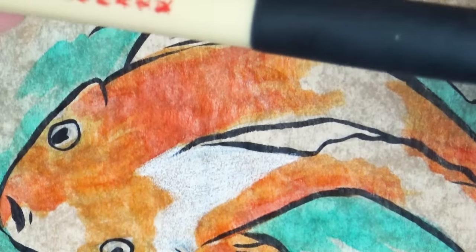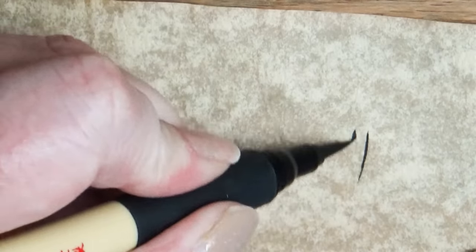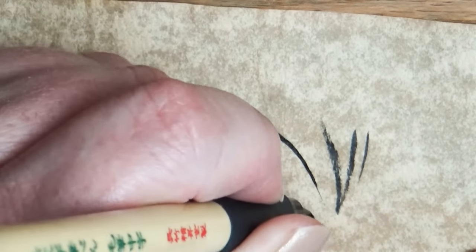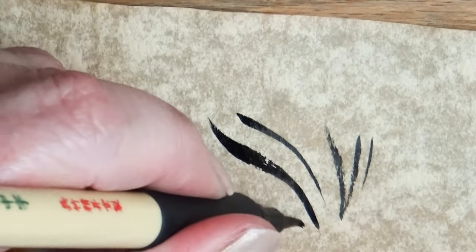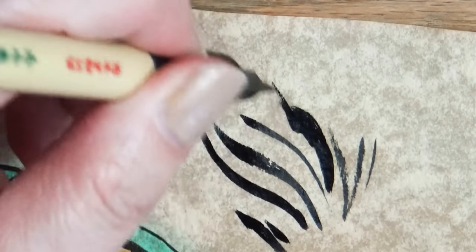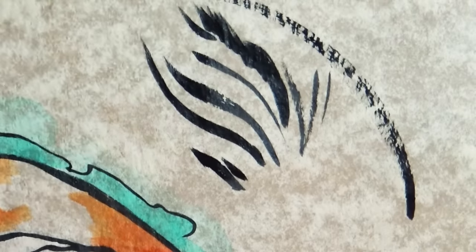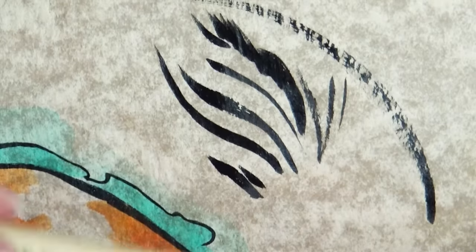They come in several different types — a brush pen and actual nibs. I got the brush one. It works just like that. It's got a nice soft tip — actually much softer than the Pentel, so it works very much like a paintbrush. It doesn't have a really strong flow of ink, so you can't do a really fast strike or you'll get that disjointed look. But it's okay.